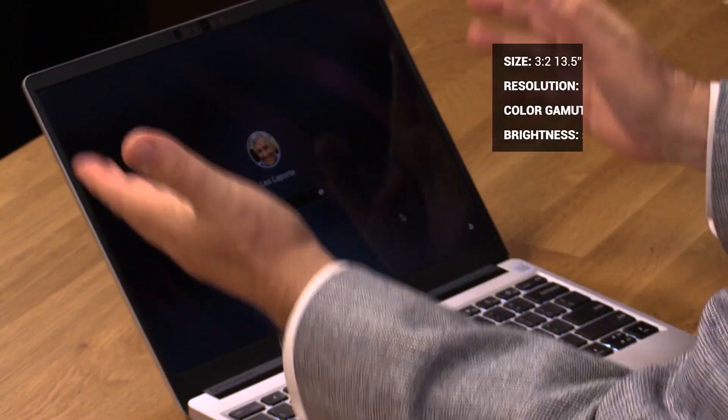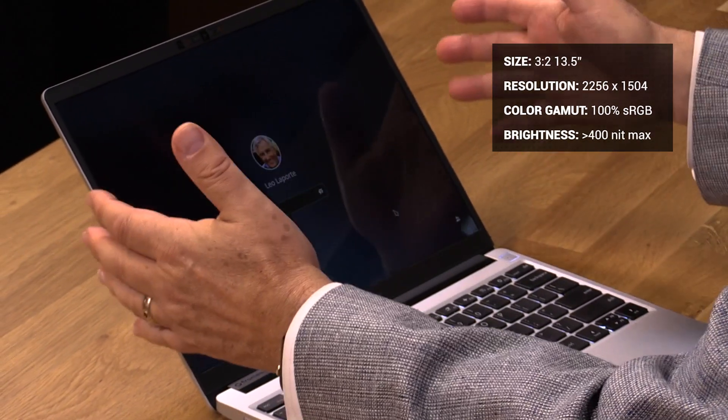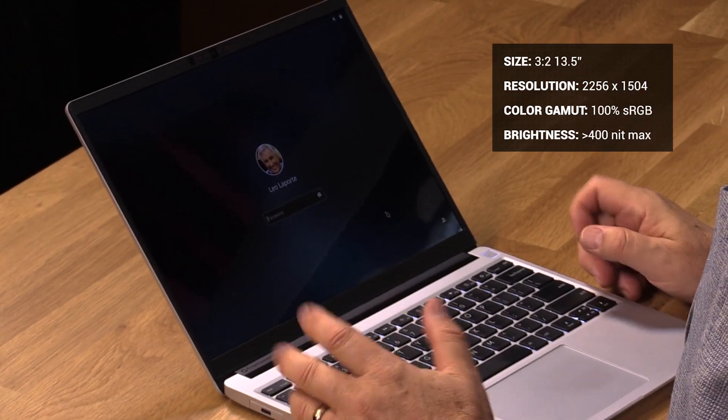There's just something about 3:2 instead of extra wide that's great for the kind of work I do — maybe not for watching movies, but for surfing the web, for email, and mostly for me, for coding. It's just great. This is running Linux. You can get it with Windows or no operating system at all installed. I opted for no operating system — that saved me a little bit of money. And it runs Linux perfectly. I'm using the latest version of Manjaro, the Manjaro, M-A-N-J-A-R-O, distribution.